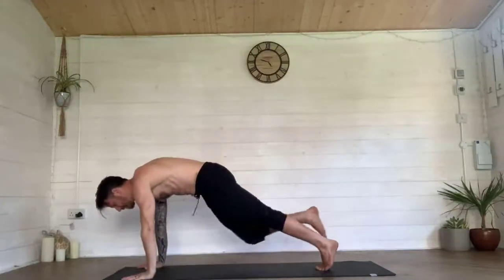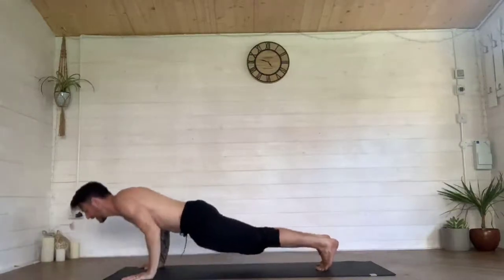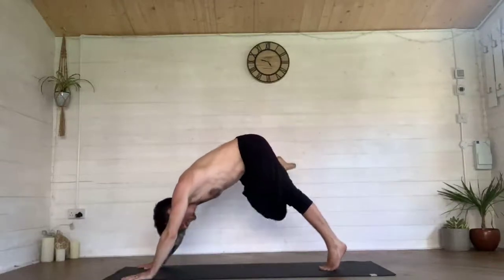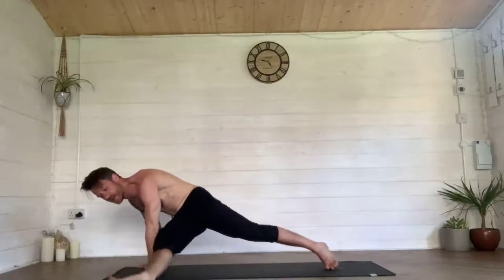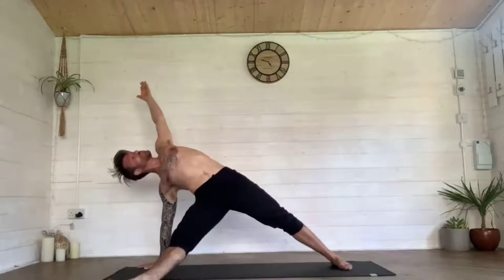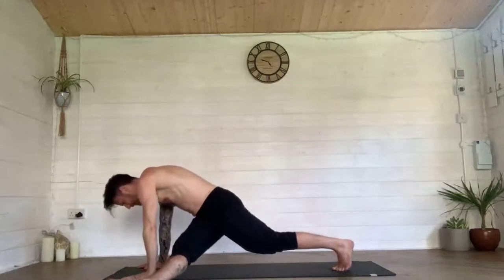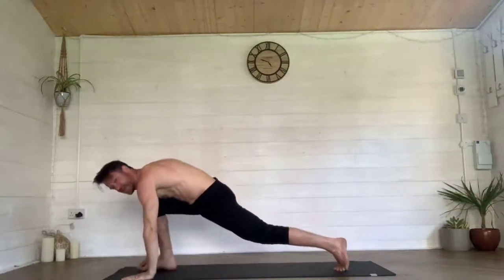Step yourself back towards your plank, come down through chaturanga, inhale, push back up and roll to down dog. Pick that right knee up, drag it across, tap your right elbow, straighten the right leg, place it to the floor. Reach your arm up and fall into triangle, opening through that body. Left hand comes down to the floor, pick that right knee up and step it through between the hands.